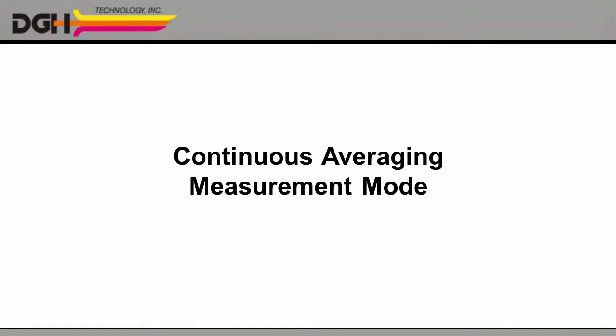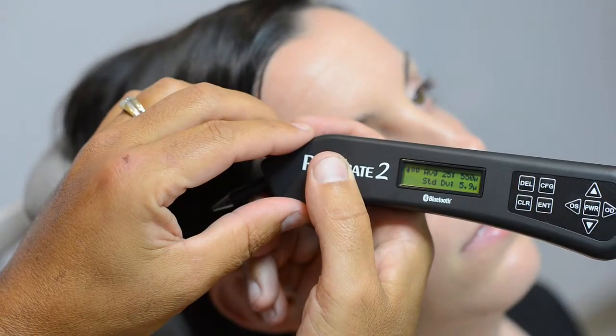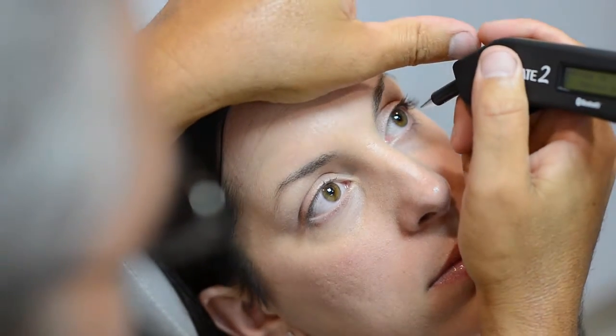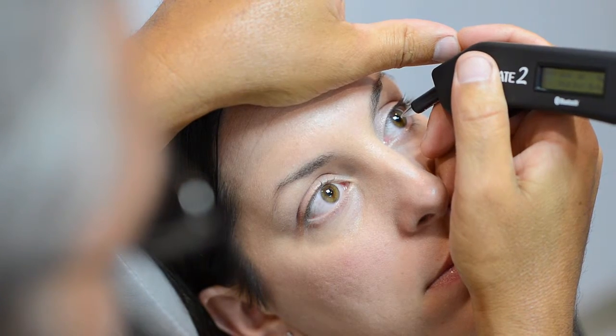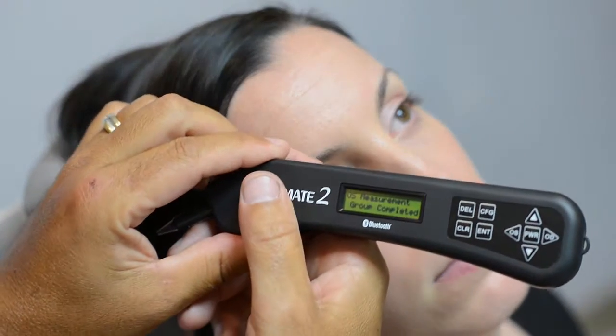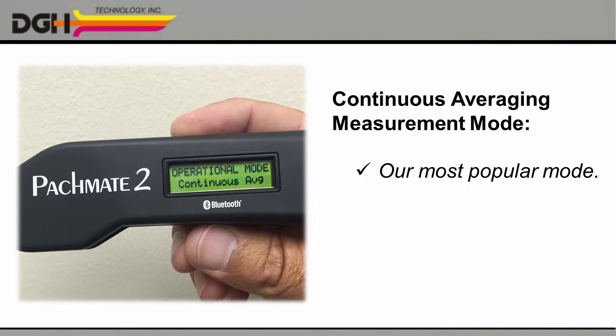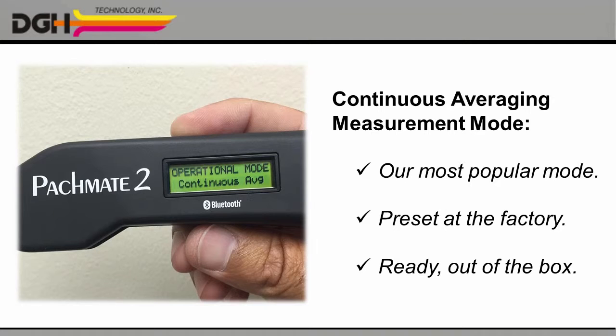The continuous averaging measurement mode is used primarily for glaucoma and LASIK screening. In this mode, you only need to measure the patient's cornea in one location. In a little more than a second, the PacMate II will take 25 separate measurements. The unit then automatically displays the average of all the measurements, as well as the standard deviation. This is how most technicians use our Pacimeter, and it's also how we ship the unit from the factory. So if continuous averaging is what you need, you'll be ready to start right out of the box.